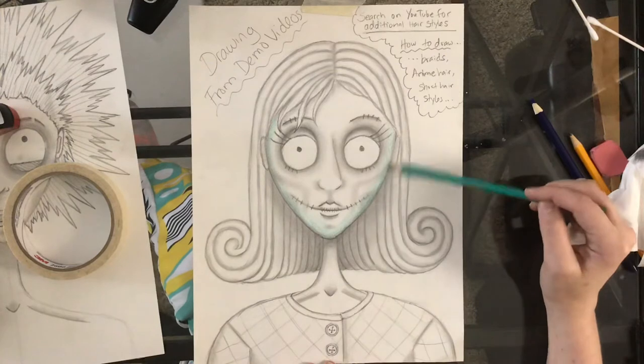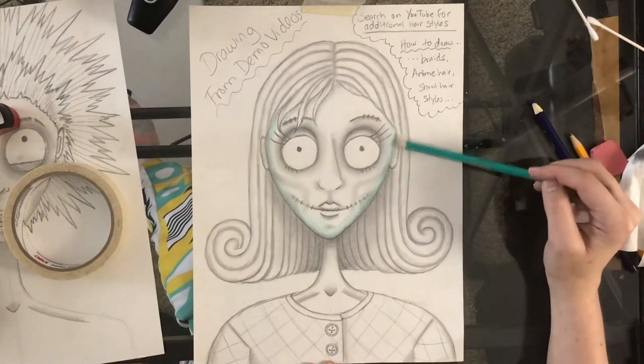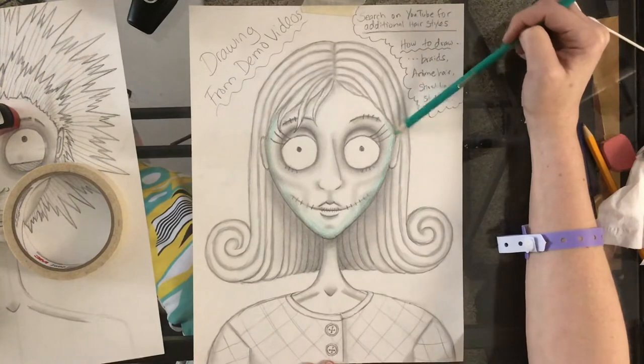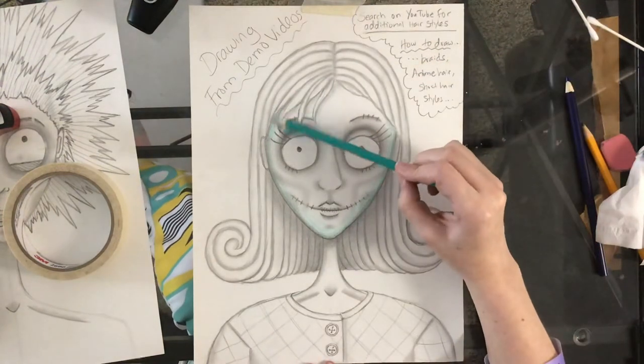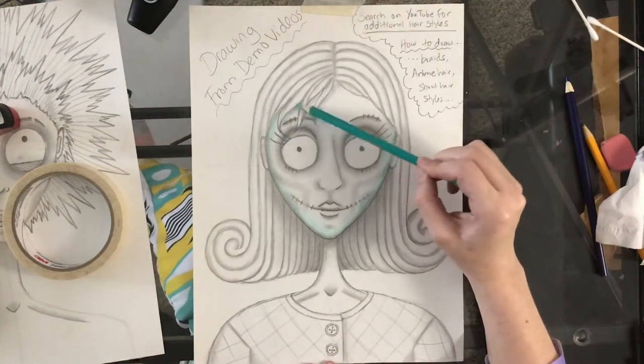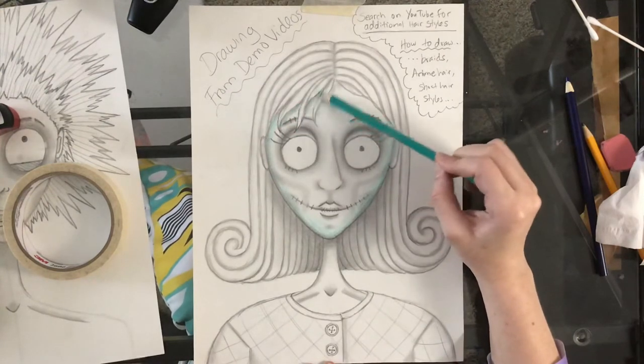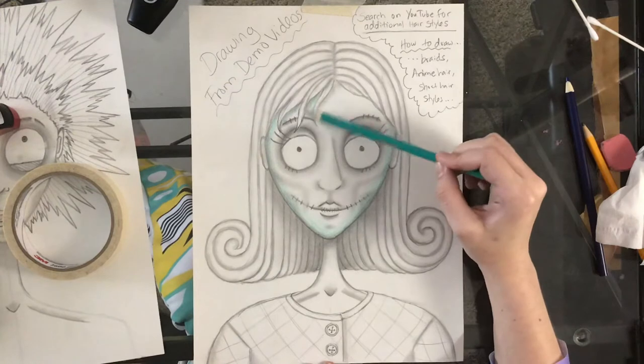I'm going along the edge, making the edge a little darker blue, just kind of going back over it. After I have this light blue down, I'll go back in with the darker blue and kind of go back over the shaded areas a bit.